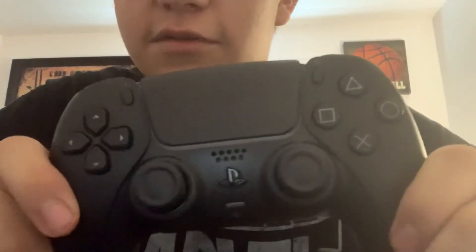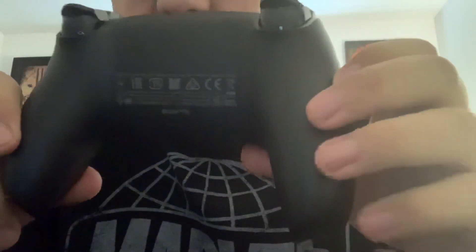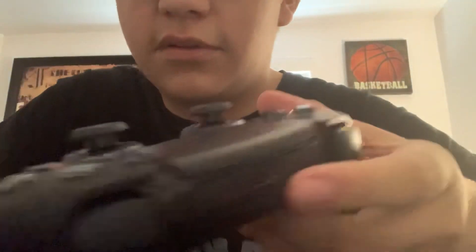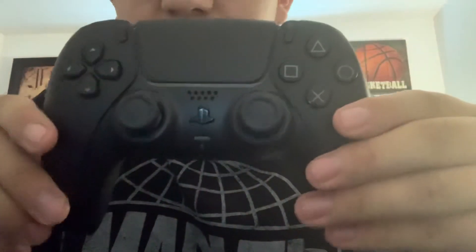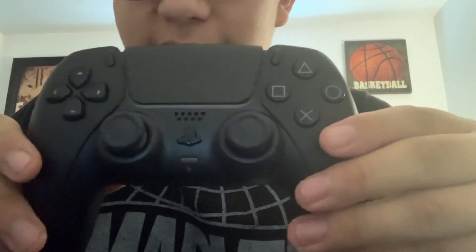Oh, the buttons. Here it is — see a closer view of it. Very nice controller. Here's the back of it. There is the PS5 Midnight Black controller.